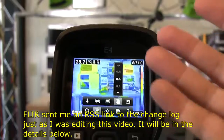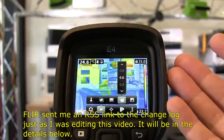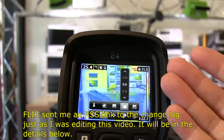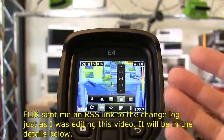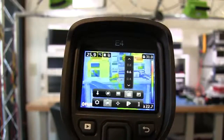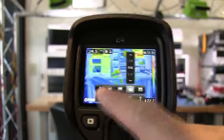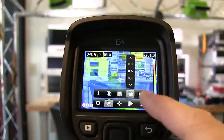One thing I want to note: on the FLIR site there's no change log explaining the changes, features, or bug fixes between these firmware versions. I sent an email to FLIR and haven't heard back. If I do, I'll annotate and post a link below. As far as I can tell, it's only by updating and seeing the differences that you can tell what's happening.